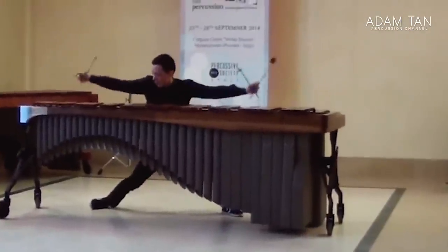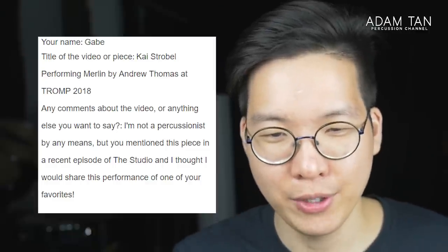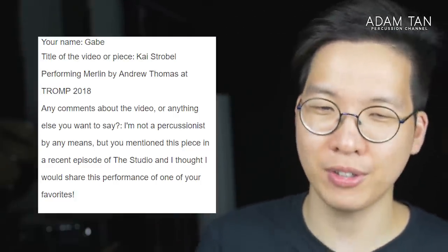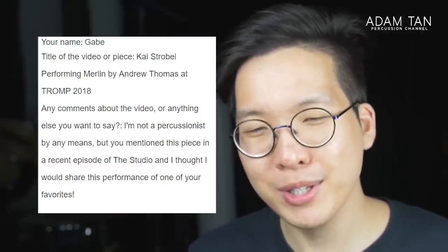The second video is Merlin. I love Merlin — it's one of my favorite pieces on marimba of all time. I'd say it's one of the top most difficult pieces of all time for solo marimba. Gabe has submitted a video by Kai Strobel performing Merlin by Andrew Thomas at Trump 2018. Gabe said he's not a percussionist by any means, but I mentioned this piece in a recent episode and he thought he'd share this performance of one of my favorites. Yes, I absolutely love Merlin, and we know this is a competition-winning performance.